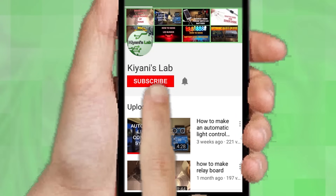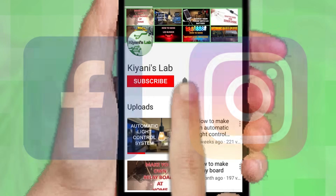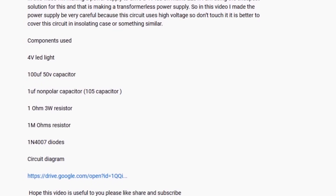If you are not subscribed to my channel then do subscribe and don't forget to press the bell icon so you can get notified about my new videos. Follow me on Facebook and Instagram. I have a second channel cannytech, do check it out as well. Subscribe and support it. All the links are in the description.